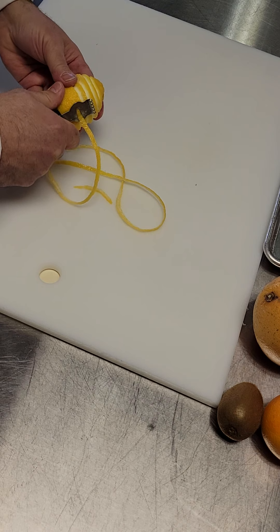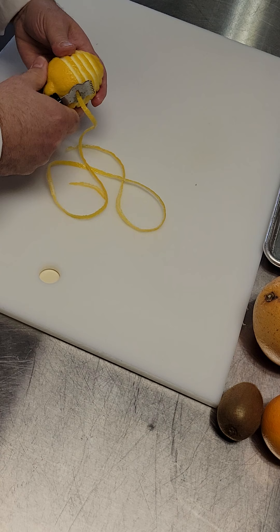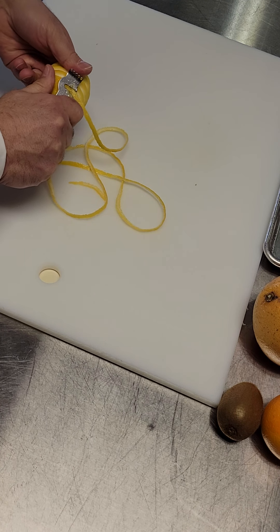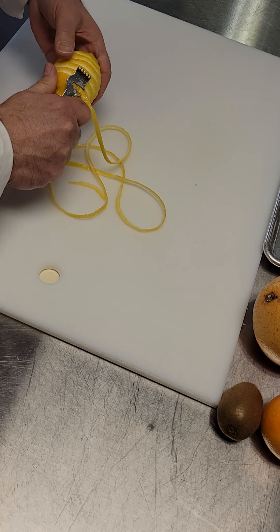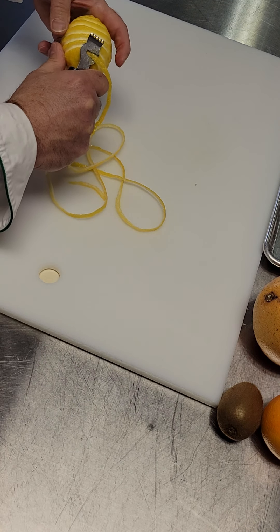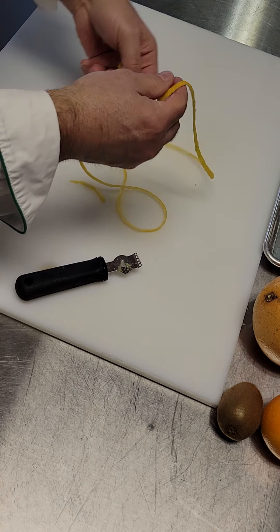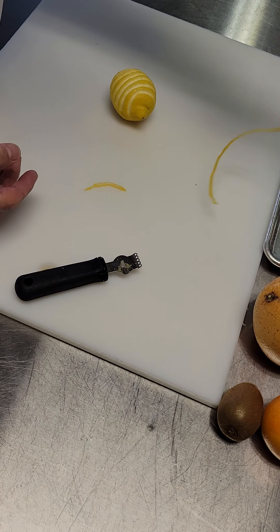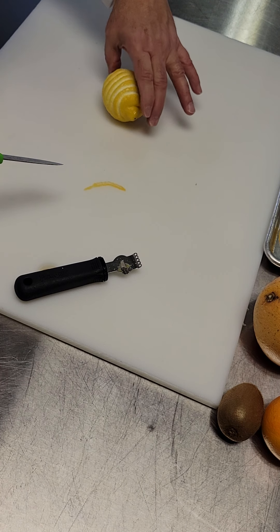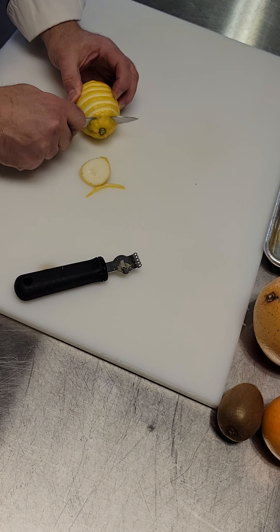That's a channel knife — or channeler, I'm not sure what else they'd call it. That's also why it's a bit awkward, because it's short and the handle gets in the way. I can use that as garnish on a plate or a platter. One way to use this is to make a tulip.